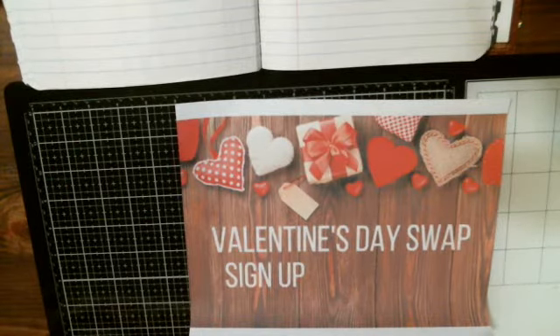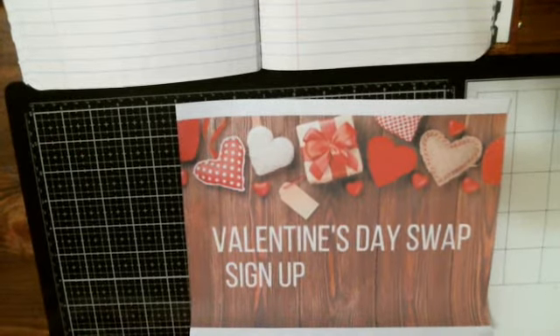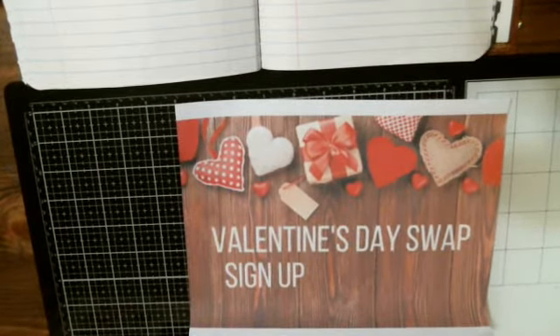Hi everybody, it's Tina from Tina's Crafty Life. How are you? I hope you're having a wonderful evening. I'm here to tell you about my Valentine's Day swap sign up. It's going to be Valentine's theme.